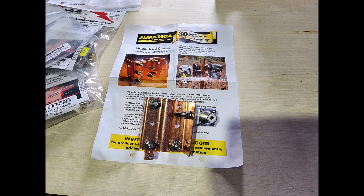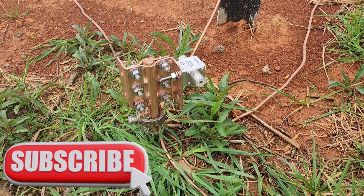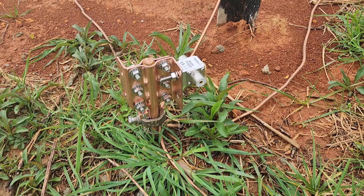This week on El Cara Ham Radio, we're going to pick up the Tower Series and talk about lightning arrestors. We're going to be looking at the ground rod clamp from Alpha Delta, as well as their line of transi traps for the actual lightning arrestors themselves. That's what's coming up this week on El Cara Ham Radio.